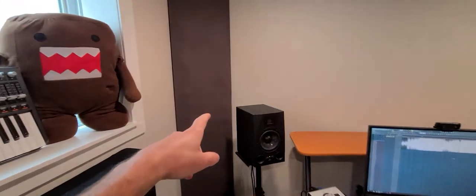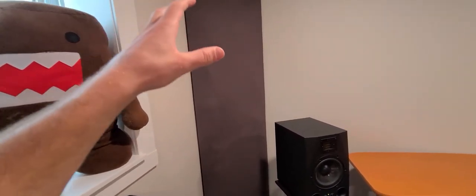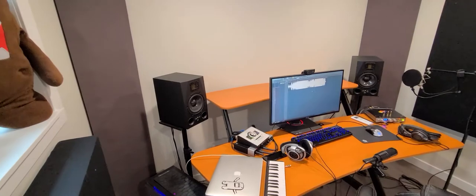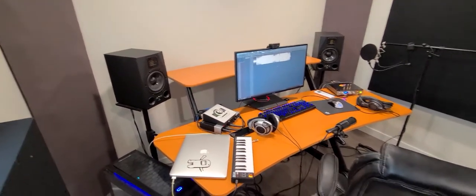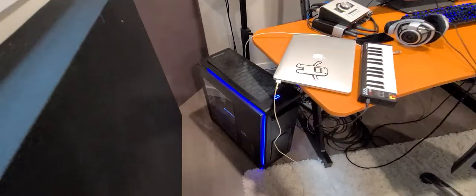We have my bass traps. These are sub-traps, about 18 inches, so there's about 9 inches all the way back to the corner. Really good in a room this small to have bass traps, because otherwise the bass won't sound very good. We've got my PC — I'll do a video on that too. Built that one myself.